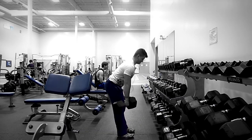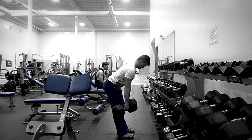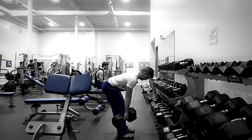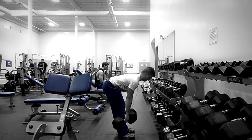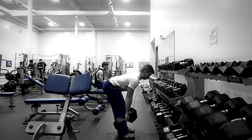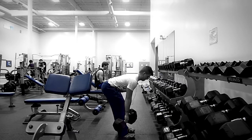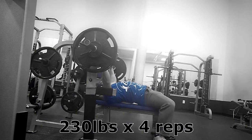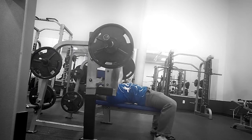Right here is my Romanian deadlifts — I'm using 80-pound dumbbells, trying to keep my lower back really flat. Good three to five second eccentric, moving down and then coming back up — not extremely fast, but a quick motion. Really focusing on pushing my hips forward, and on the eccentric portion, really feeling it in my hamstrings.